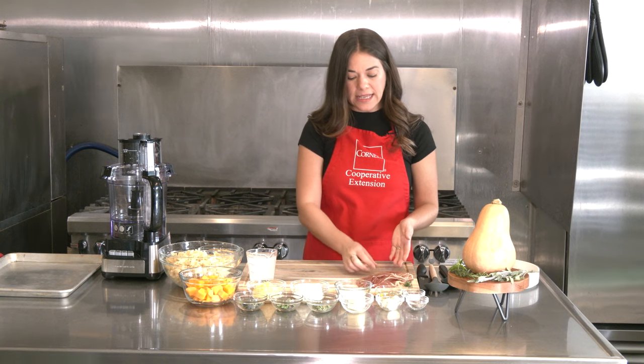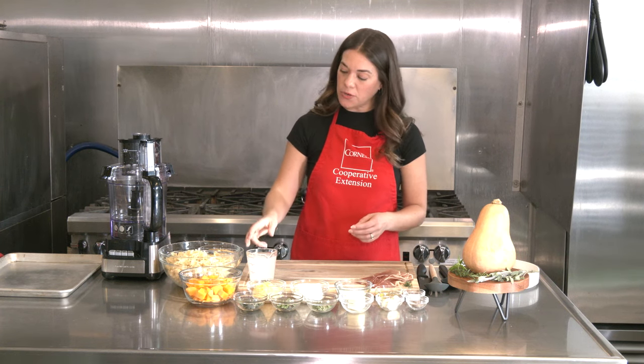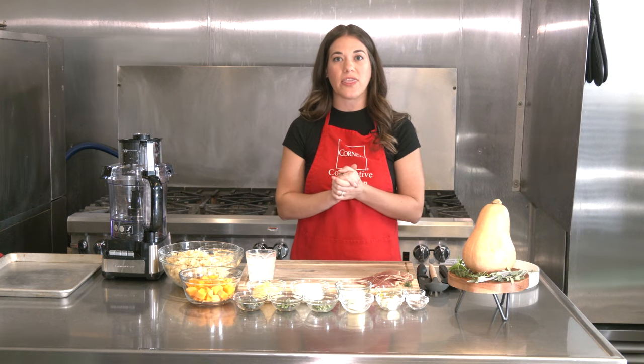We also have about eight slices of prosciutto. And when you cook your pasta, you're going to want to reserve some of that pasta water in case your sauce is too thick later on so you can thin it out.